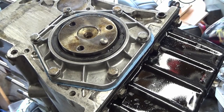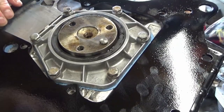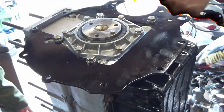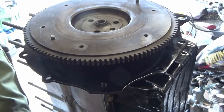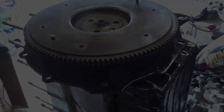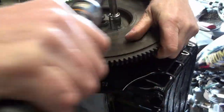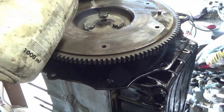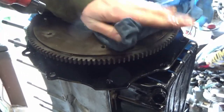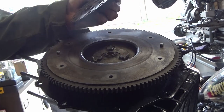Next job: flywheel. Back plate. Let's have to clean up, just to de-rust. I've just knocked up a clutch alignment tool - get that flywheel side round.